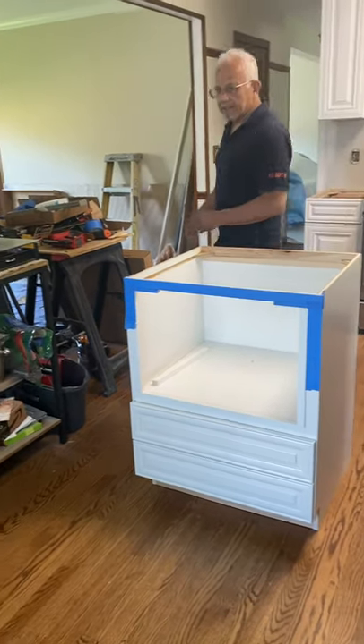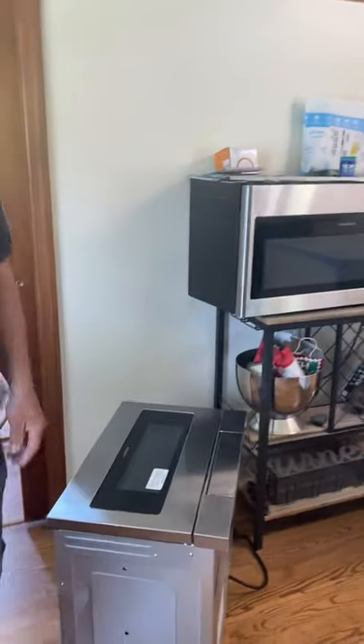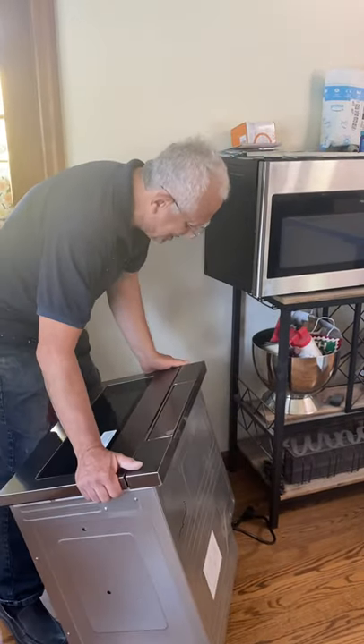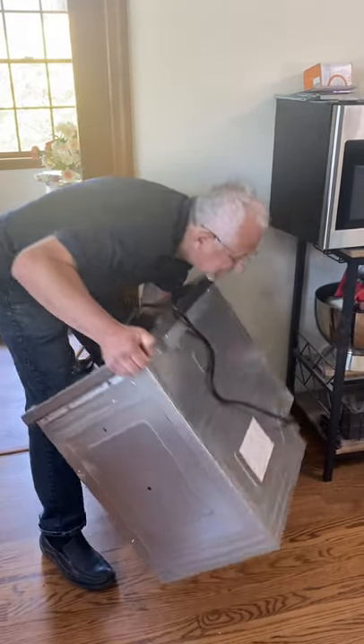The last thing to do is show you that the microwave will go inside the cabinet. It's a little heavy and I'm by myself, so let me try to install this microwave inside, in place. Let's just try it.